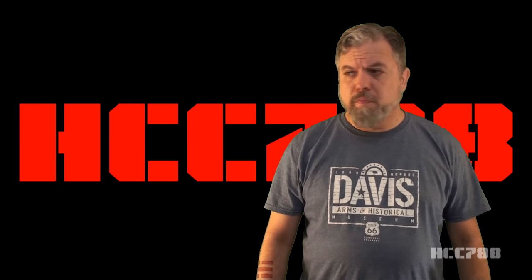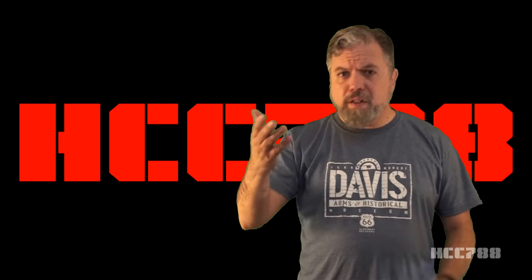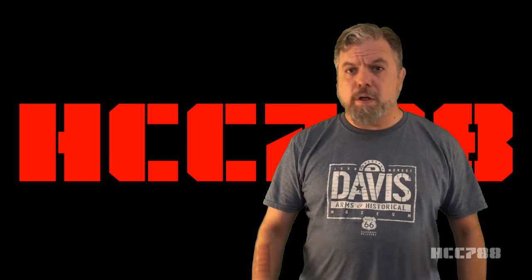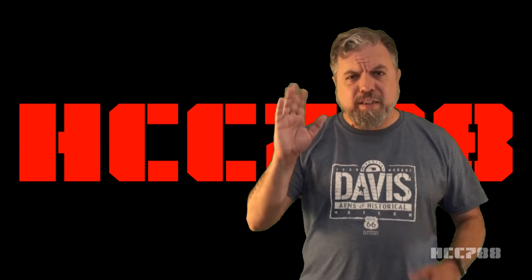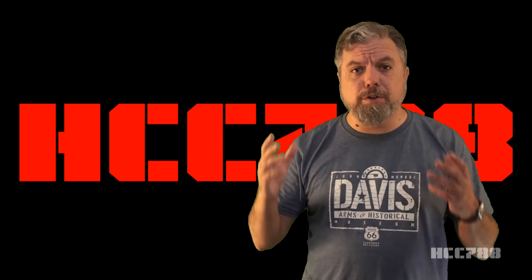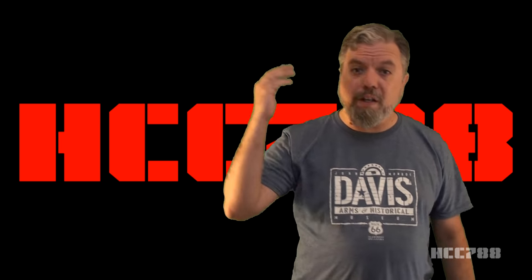Do I know you? We did a video together three years ago. Good to hear from you again, Timur. Anyway, I'm doing a fresh review of the first Duke action figure. I'm inviting you to join.